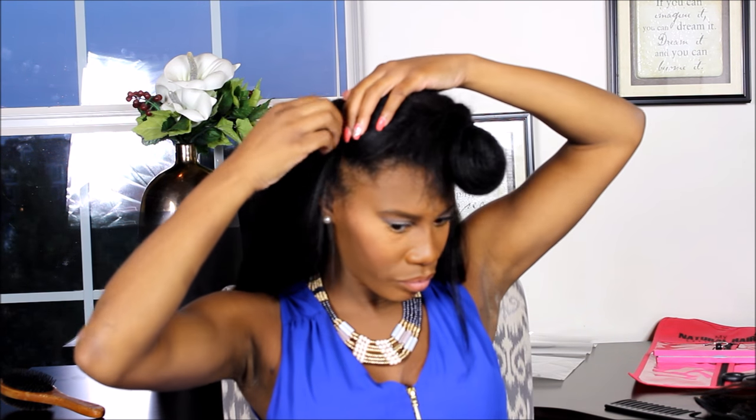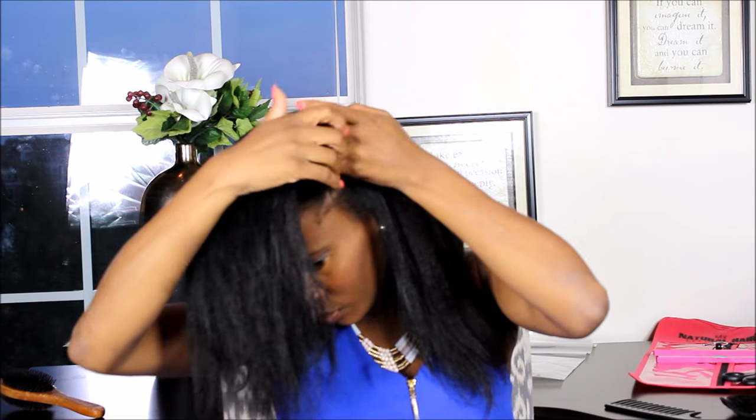You can see the clip is right here — it's right above my ear with enough of my edges or my hairline in the front. You always want to make sure when you're adding the clips you do not go all the way to the edge of your hairline. Now I'm going to go ahead and cover that track.